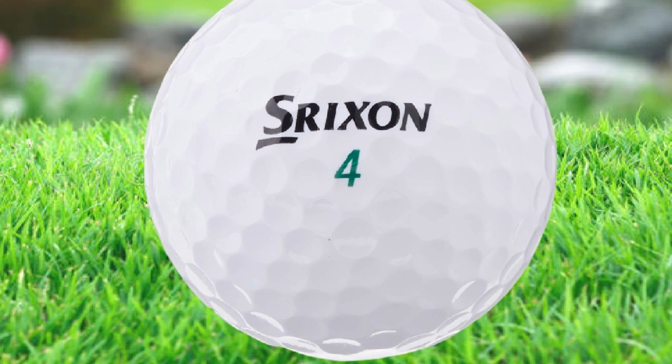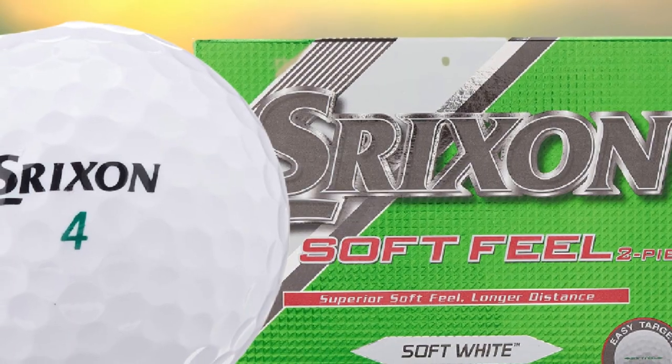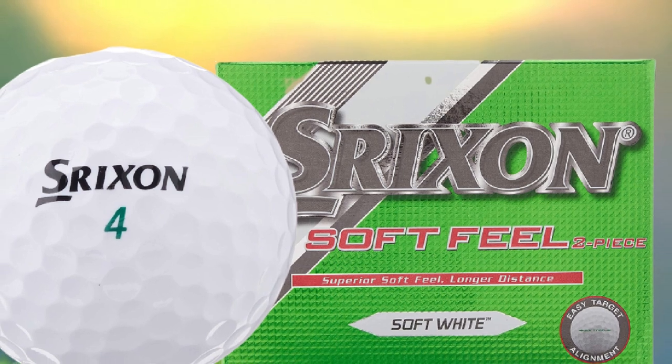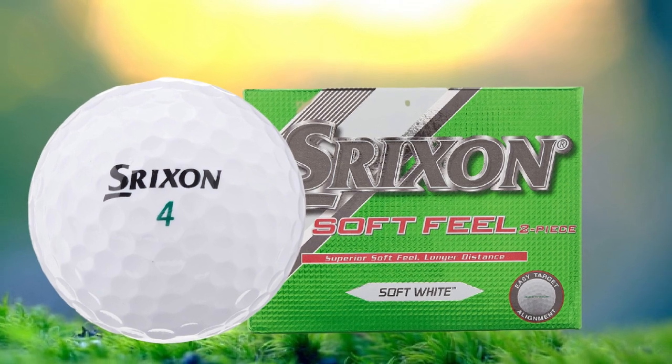This ball also has a 338-speed dimple pattern, which reduces drag and increases lift, giving more distance off the tee and a more consistent flight, which is especially useful in windy conditions. The Soft Feel has a durable ionomer cover which produces great spin on greenside shots and allows more greenside control.